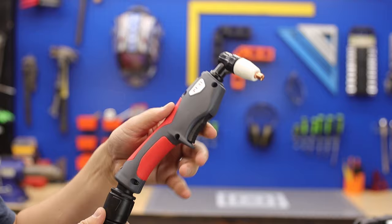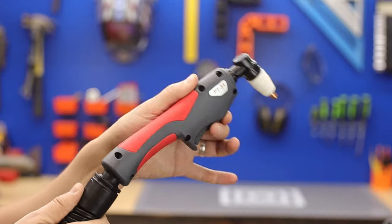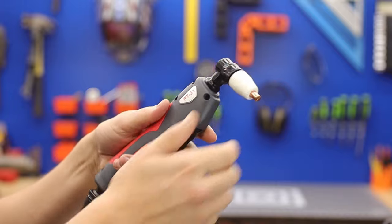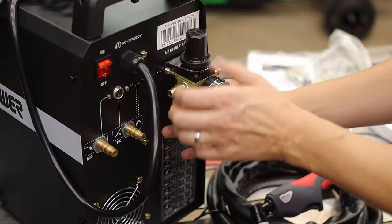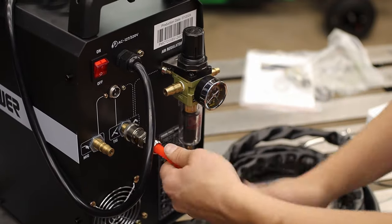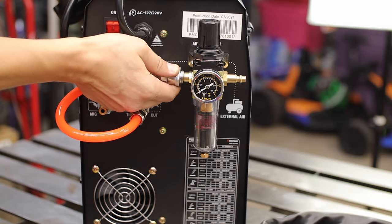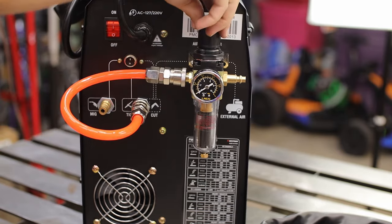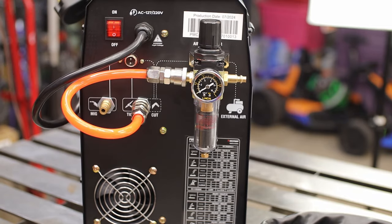First up is the plasma cutter. It's got a great torch — I like the feel of it and the swivel-type connection. It comes with an air regulator and water separator, which you need for dry air. The first thing I'd change is to give us a PSI gauge. I agree metric is better, but all my reference tables are imperial, so it just helps out.